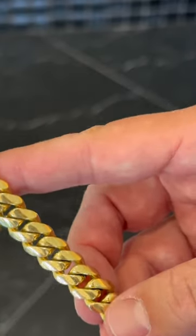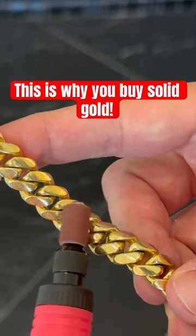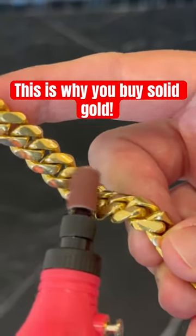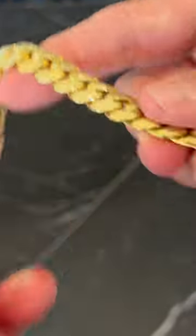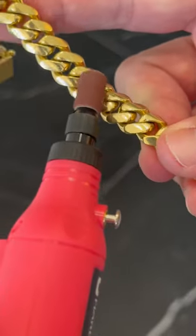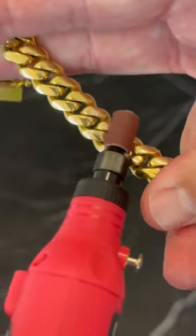Solid 14 karat gold Cuban bracelet — yes I know, but we could polish this after. As we do this for a while, all that's going to happen to this bracelet is it's going to get scratched up, but there's no underlying base metal — because it is solid 14 karat gold.